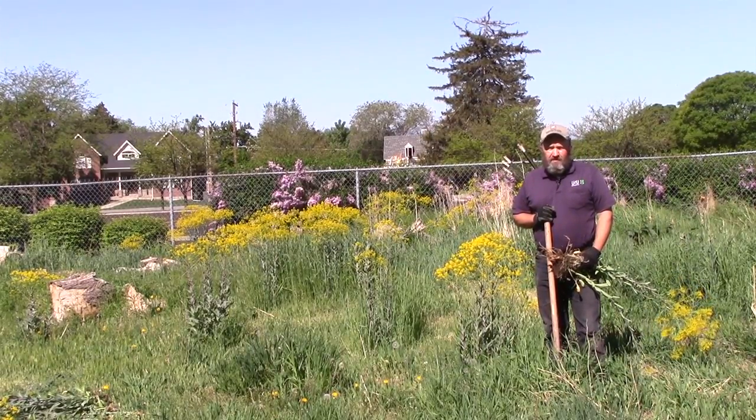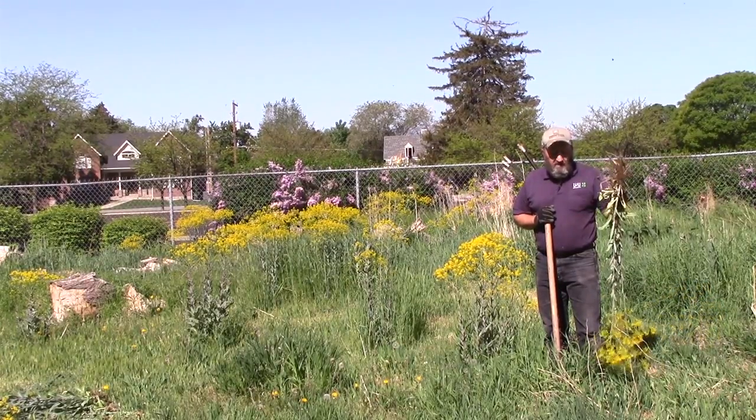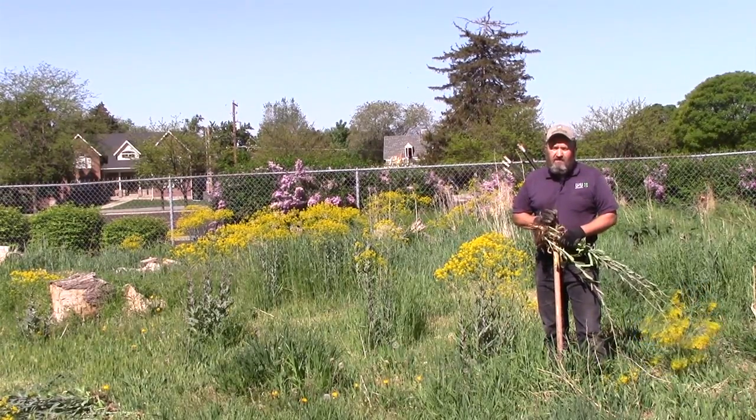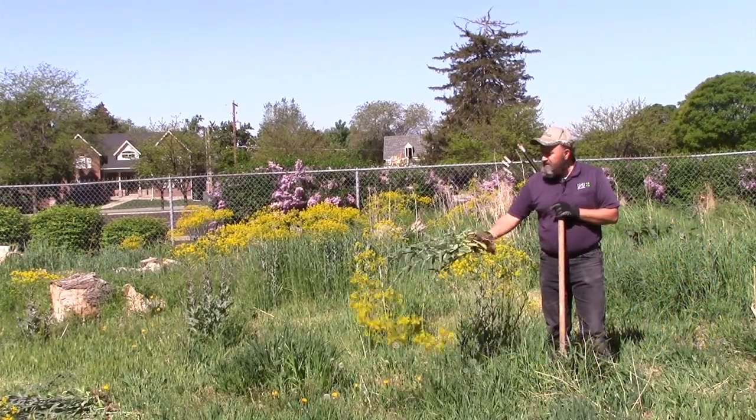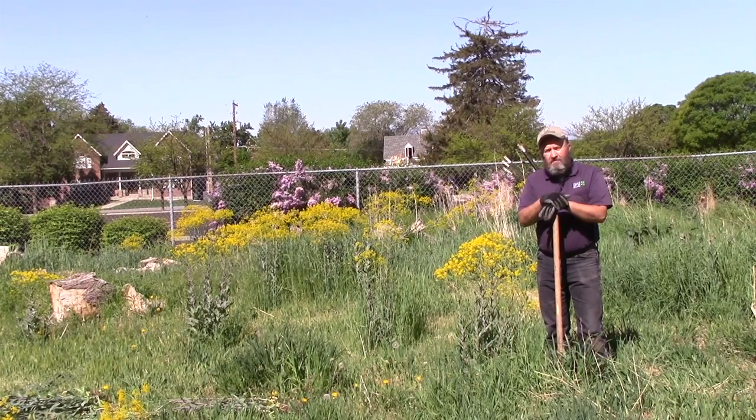Dyer's Woad is a serious problem in Utah but ignoring it will not make it go away. Weeds really are everybody's problem and it will take several years of control efforts to get a handle on this problem. So be a good neighbor — be a Weed Warrior.